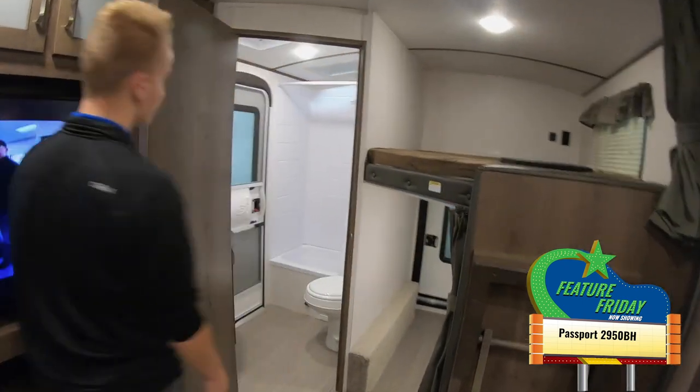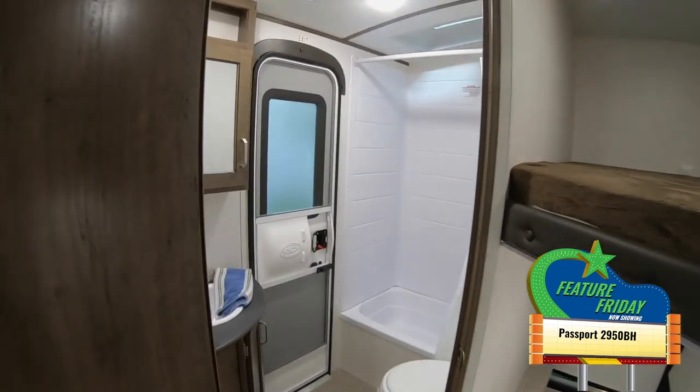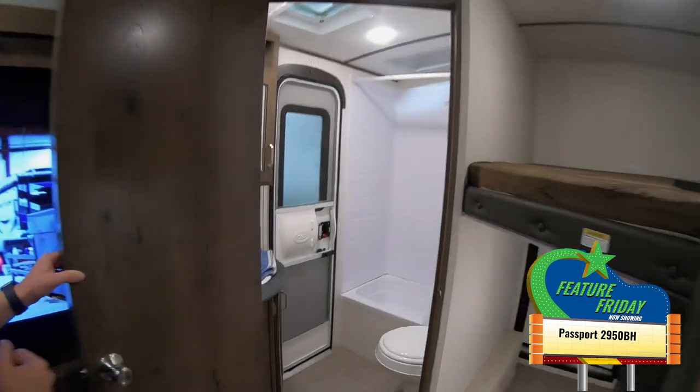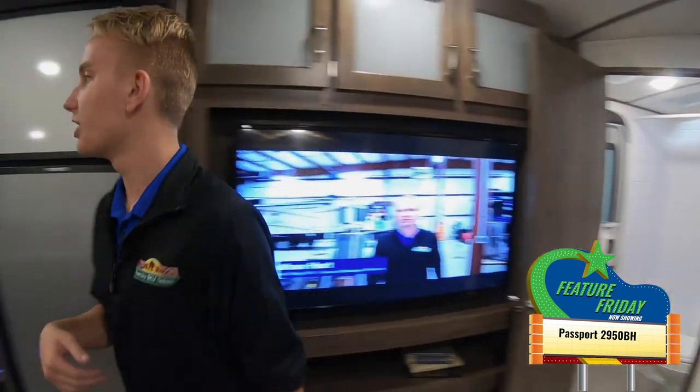Looking in here at the bathroom, you can see that there are double entries in this coach. The second entry is here in the bathroom, so you don't have to track all the mud or dirt through the main living area when you need to use the restroom. Let's go take a look at the master bedroom up here in the front.